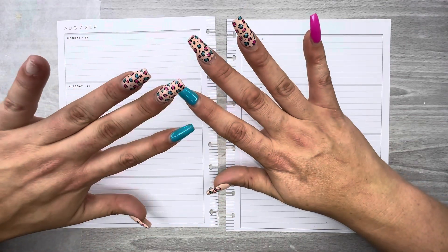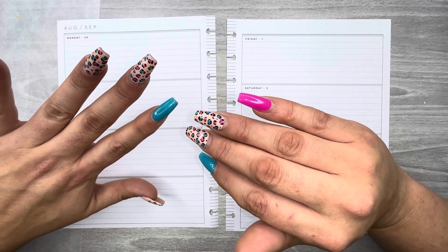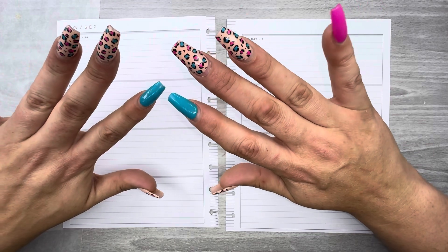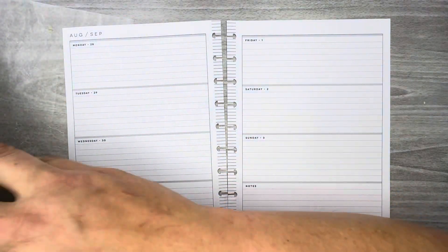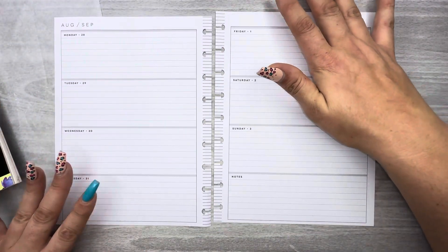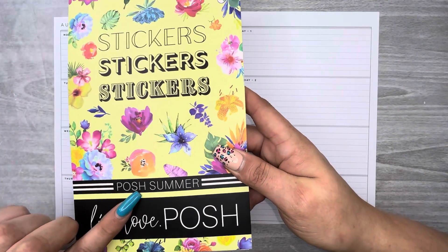So yes, I broke a nail — please don't make fun of me. I've got these way too long this time; I want to get them trimmed when I go this weekend. Anyway, in this video I am decorating the pages of my horizontal layout for the week of August 28th through September 3rd.